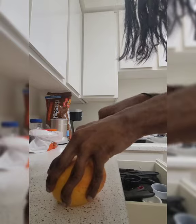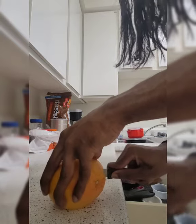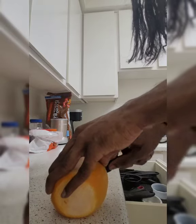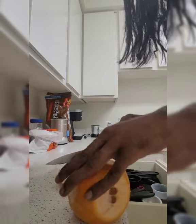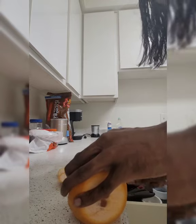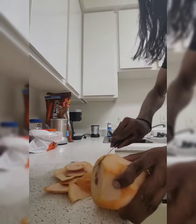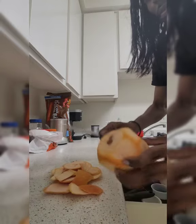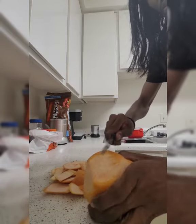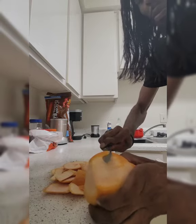If y'all know about rice water, if you ever try to make it, you know after it ferments it is funky — like it literally smelled like booty. So I did some research on a video that this girl did. It was very elaborate; she went through a lot of details as far as how the Yao women have this long luxurious hair down to the ground.